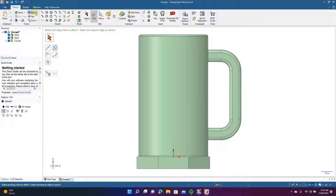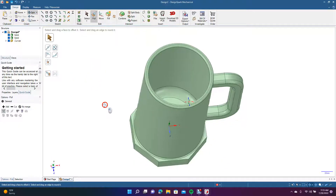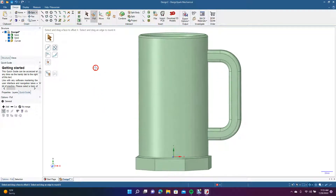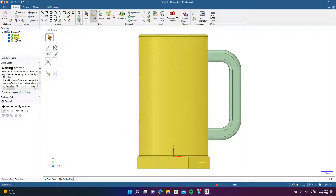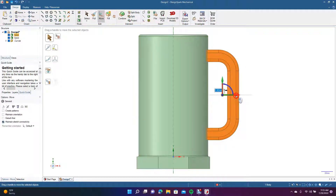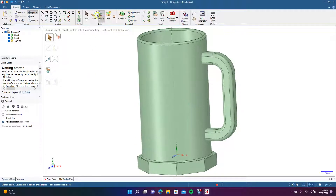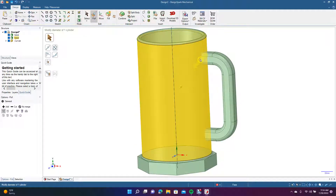This is going to be our beer mug. Let's spin it to look at the handle. We might need to move the handle in a little bit more, so we'll go to the top view, click on the solid to select just the handle, go to Move, and drag it in just a little bit. Make sure it's not sticking through the mug — it's not. Now we'll go to Pull to see if we can do anything further.